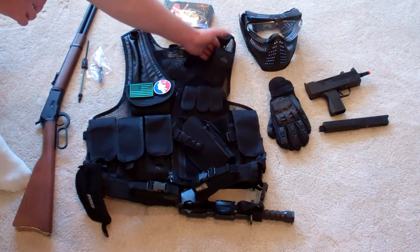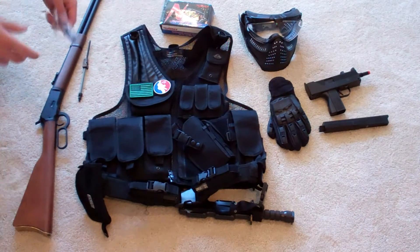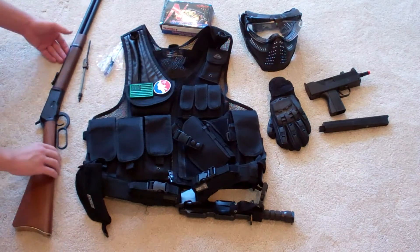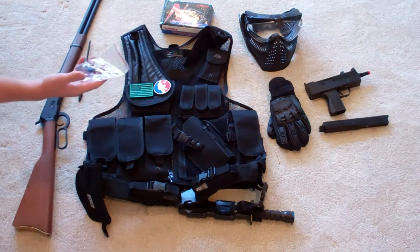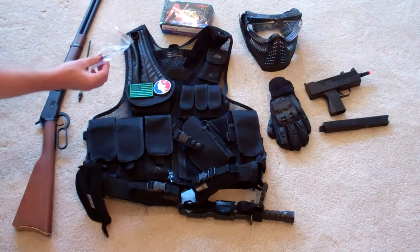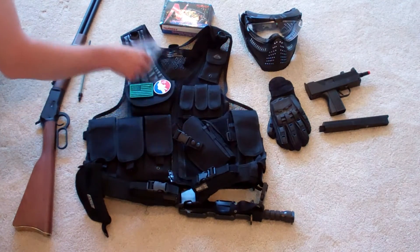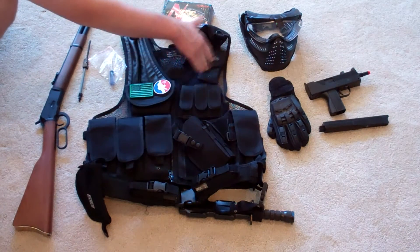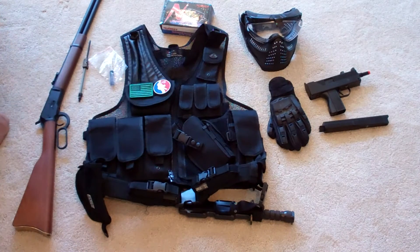Also, utility pouches — those are nice. You can carry some tools. Like this gun right here, this primary, the Matrix 1892, could require some tools on the field. You never know what's going to happen. So if you've got your utility pouch, you can just put the tools in there. I have carried Allen wrenches and a pocket knife in there before. Very helpful, guys.